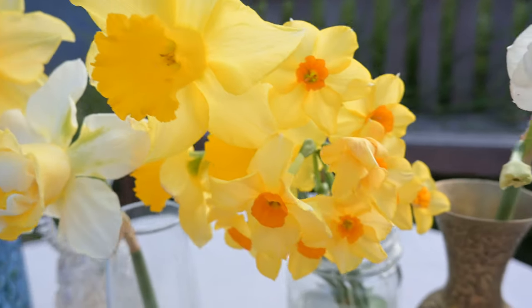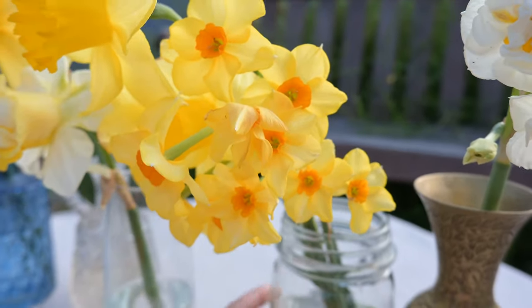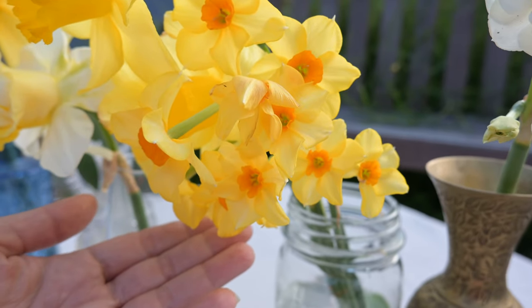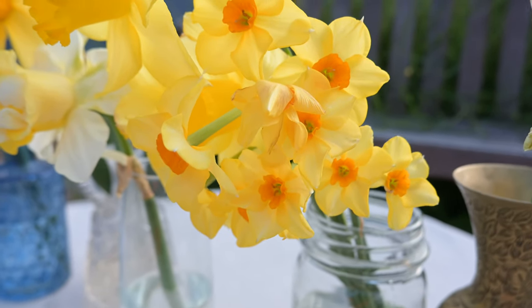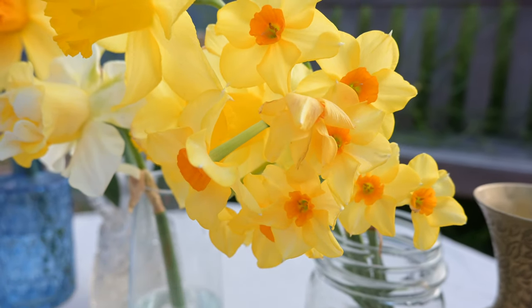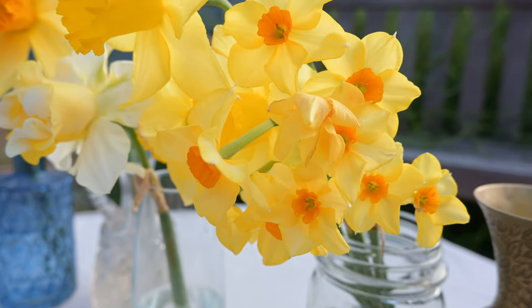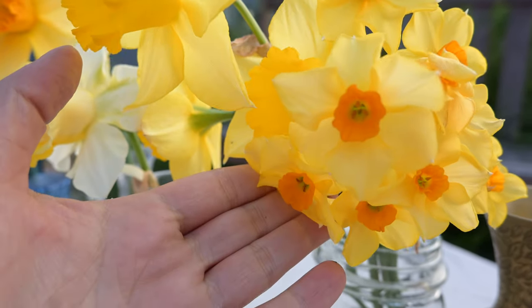The next one is called Falconet. This one is my favorite narcissus that I grew this year. The fragrance on Falconet beats the fragrance on the Bridal Crown Narcissus, which I'll show you next. These are beautiful, they've grown well, and the smell is amazing. Definitely I would add this one to your garden.